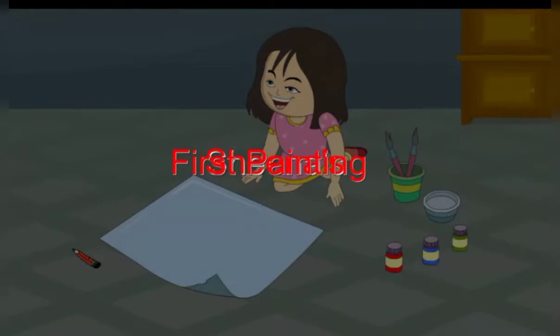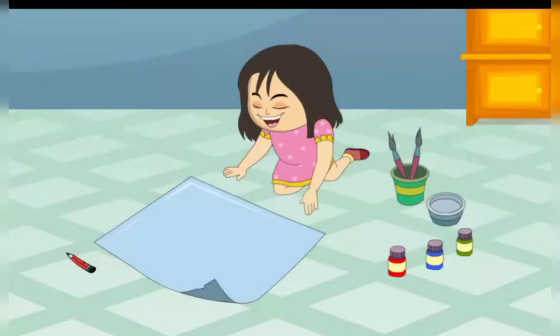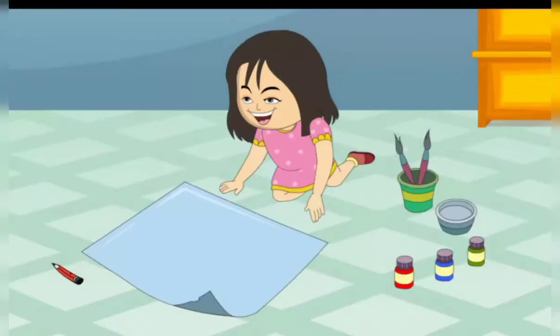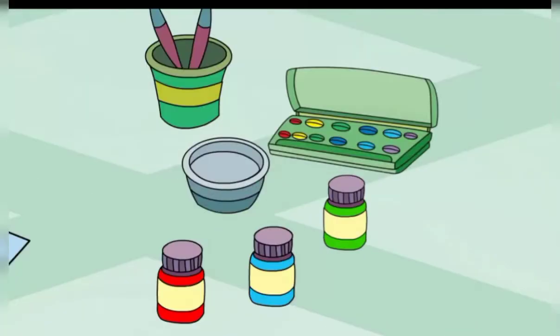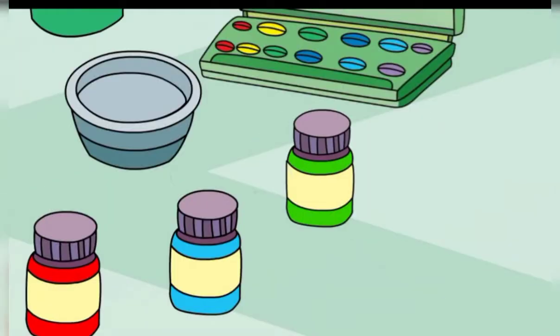First Painting. Sheena wants to paint a picture. She is using watercolors. She has red, blue and green paints.